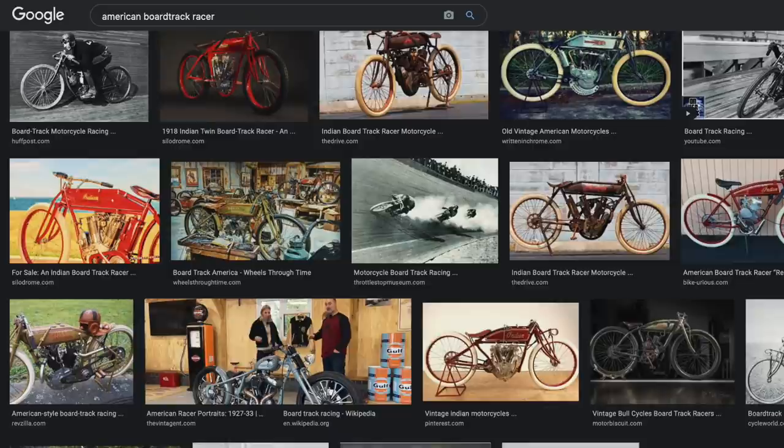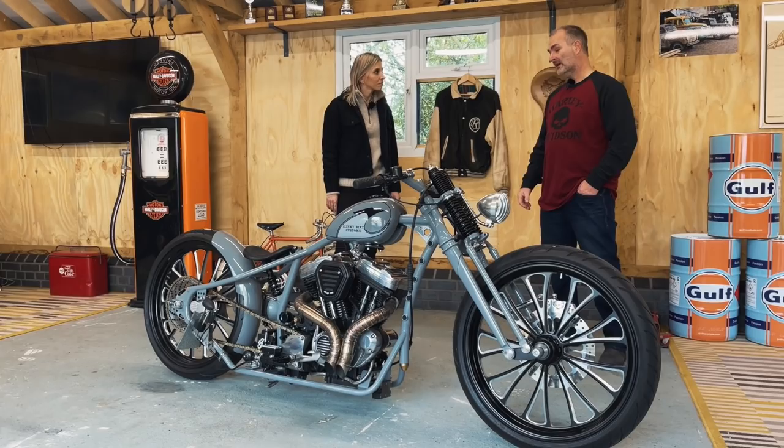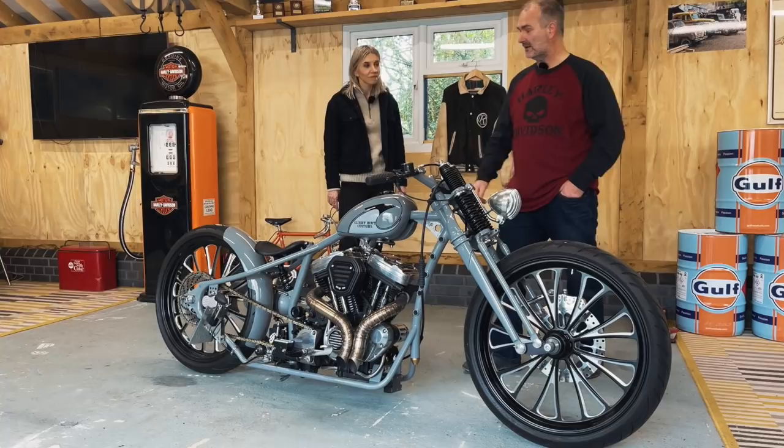What was your inspiration for the build? Because it's not a usual Bobber, is it? My idea is basically about an American board track racer, and we kind of gave it an English modern twist — that's where all the ideas originally came from.